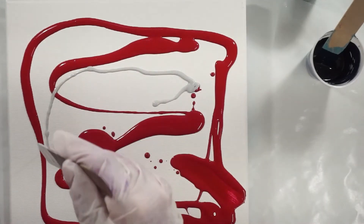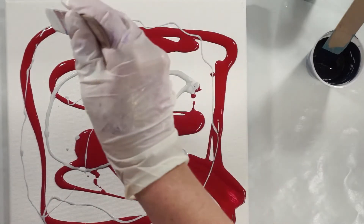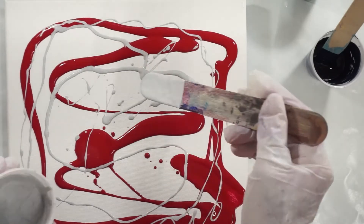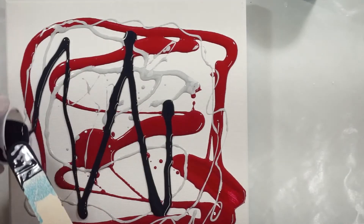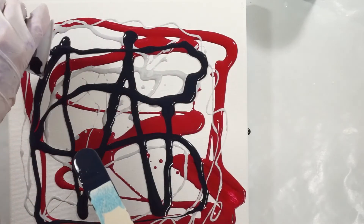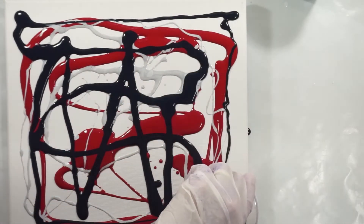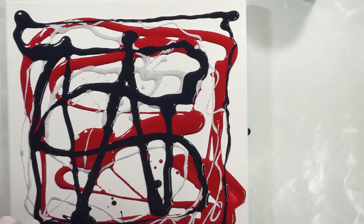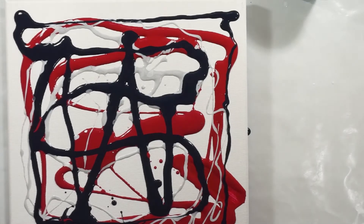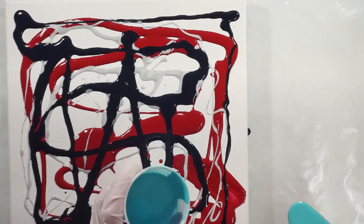I'm going to put just a little bit of the Silver in here, not a lot. I think that's what I want to swipe with — I think that'll look really nice. And then put the Payne's Gray down, and then the metallic Peacock Pearl.